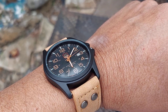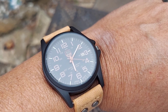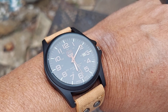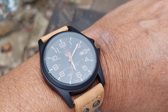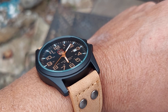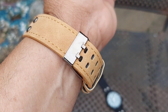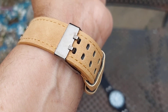This first one is a military style watch. It has a date window at the 3. The hour markers are in tan color and then you got the indices in white. It also has 24-hour markers on the inside of the dial. This one has a matte black, stealth-type case, and it has luminous hands. It's a quartz watch.